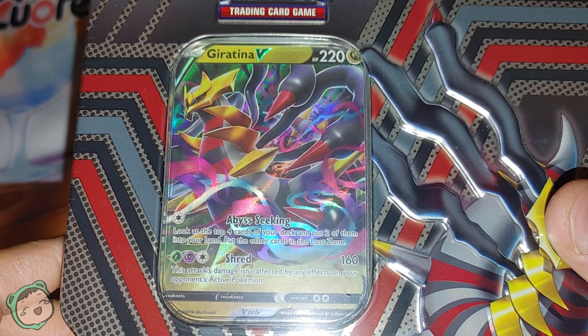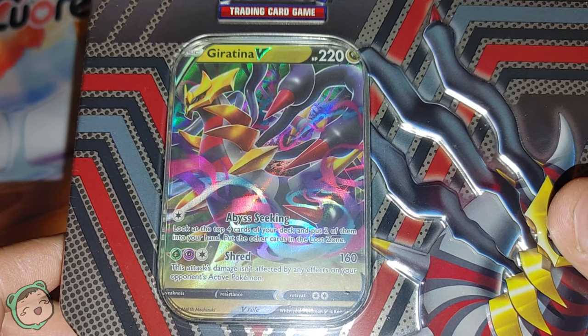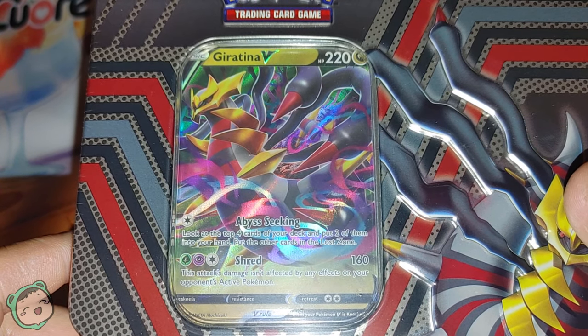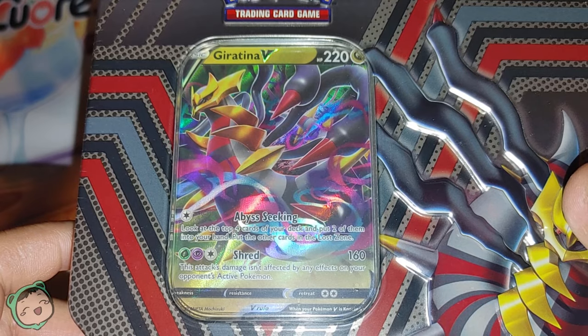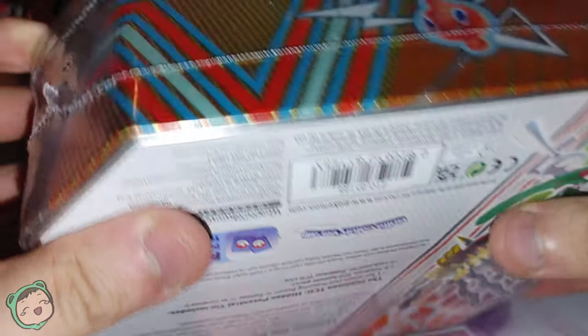When I ordered from the GameStop site during the holiday sale, there was no option — it was just random, you just get whatever they give you. So we got the Giratina one. Let's open this and check out the packs.